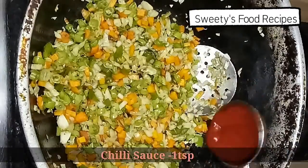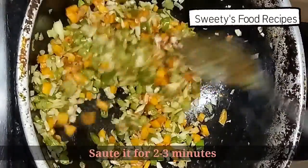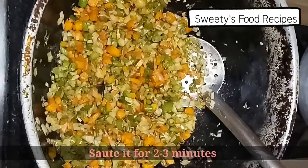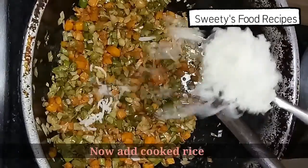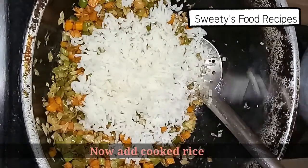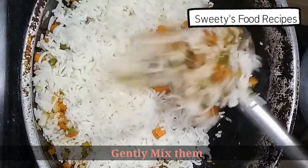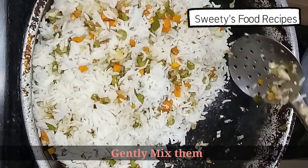Add 1 teaspoon of chili sauce. Now let's add the sauce and mix gently.